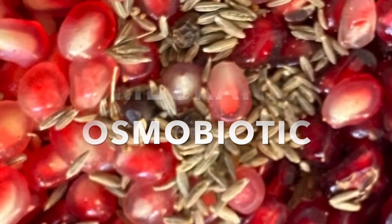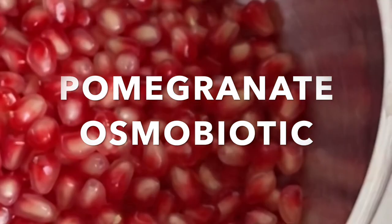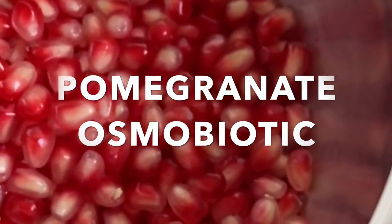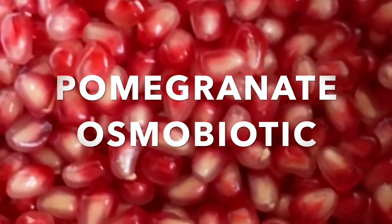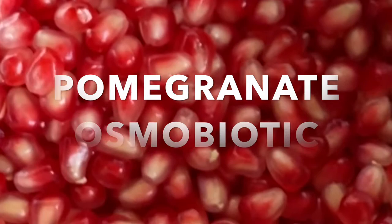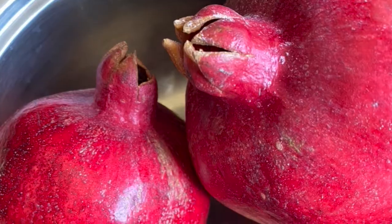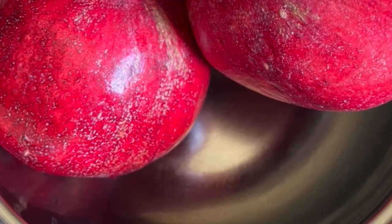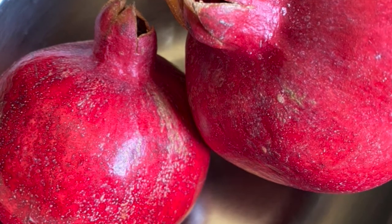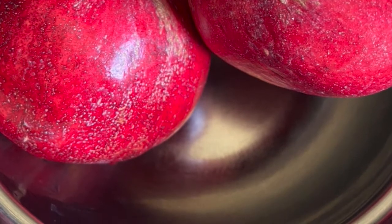Namaste friends, let us make pomegranate osmobiotic — sounds interesting, right? It is nothing but a normal probiotic where we take the help of a fermentation process using the microbes present in natural fruits. We have to be very clear that fruits are best consumed when fresh, so fresh fruits are always the best option.